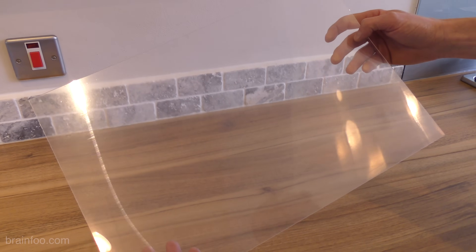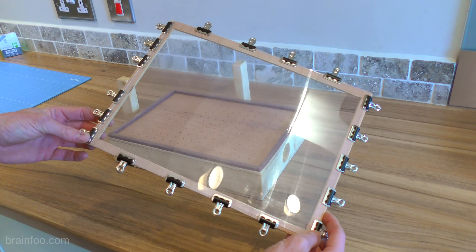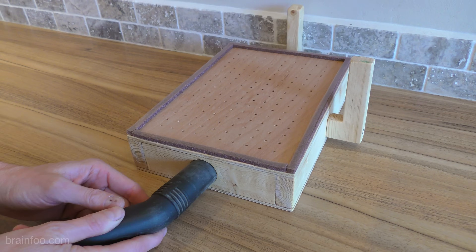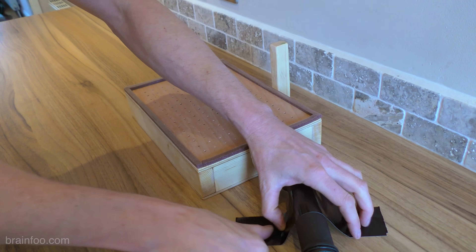Using the former is incredibly easy. First, take your plastic sheet and cut it to size if necessary, then clip it into the wooden frame making sure you leave the areas near the location pegs free. Insert the nozzle from your vacuum, ram it in nice and tight, and because we'll be using the kitchen oven I'll just duct tape the former straight to the worktop.